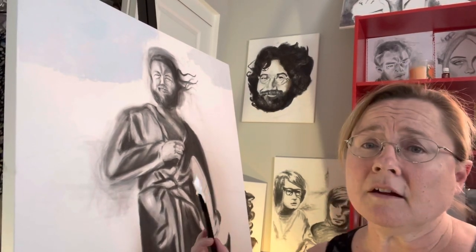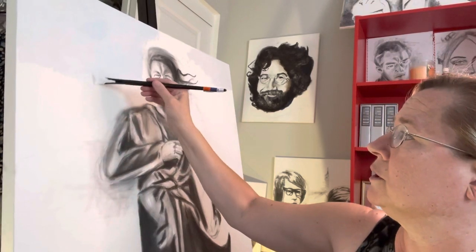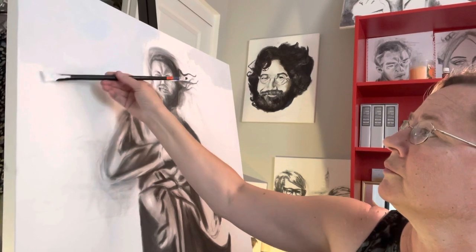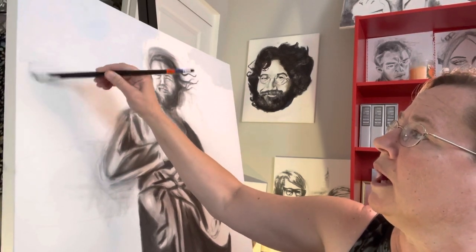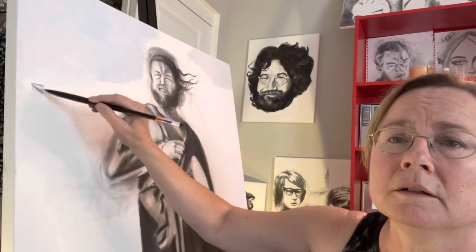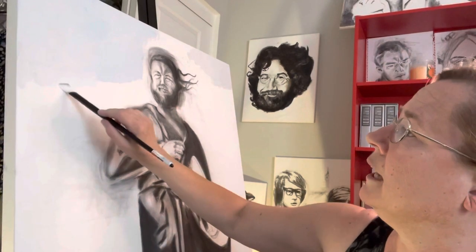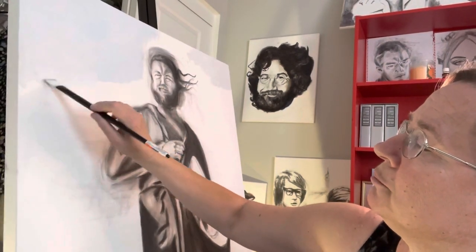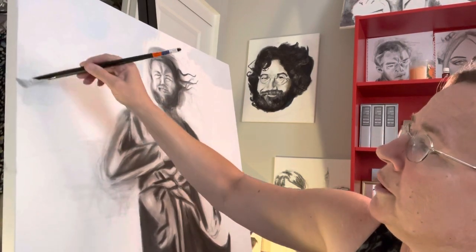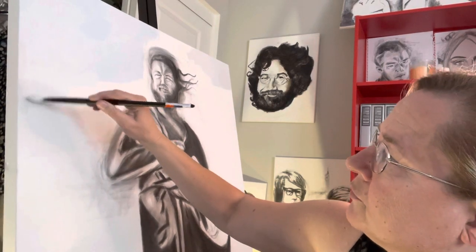Hi, today I'm painting sky behind my picture of Brian Wilson. I will talk about what I'm doing while I'm painting. I'm just painting sky right now with a little bit of cerulean blue blended in, but not very much. As you can see, the paintbrush is pretty much just painting the color white for sky.